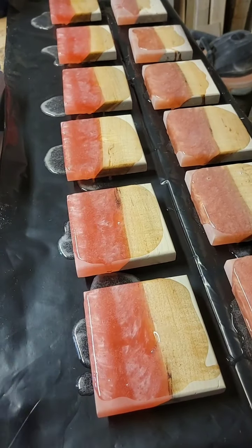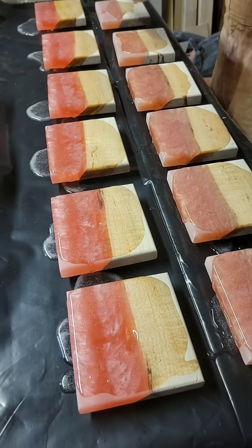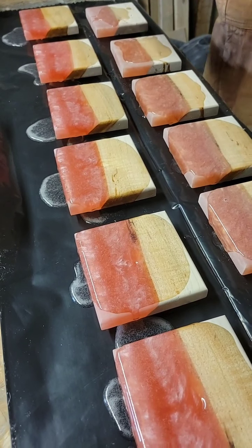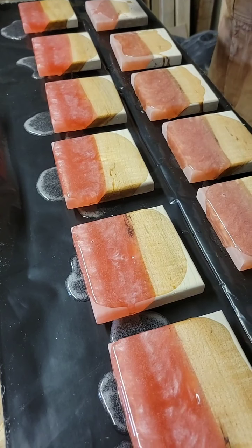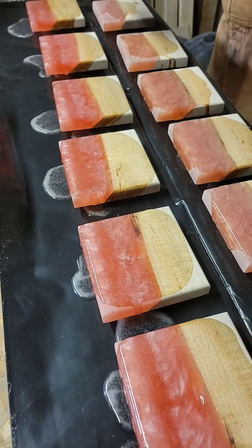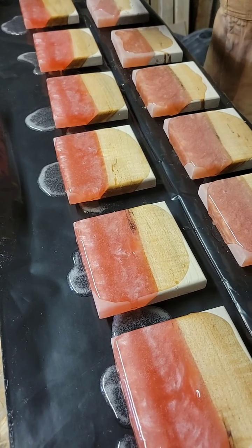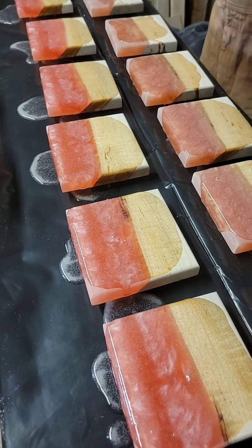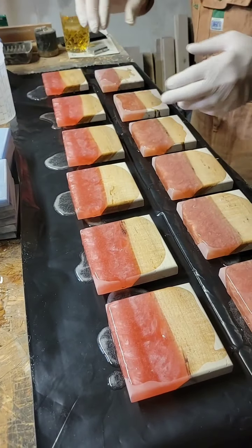I'm surprised you weren't taking the epoxy from the table where it's totally useless. It's got dust in it once it hits the table — there's a little bit of dust. I don't want to put any contaminated epoxy on there. Because then you have to sand it all off and I have to listen to you tell me about how you sanded it all off.